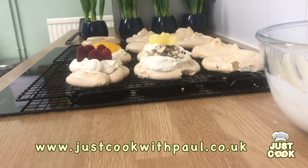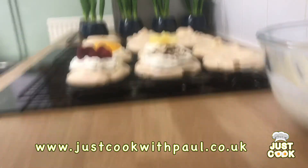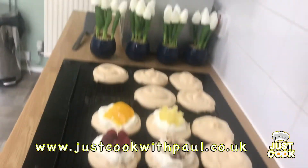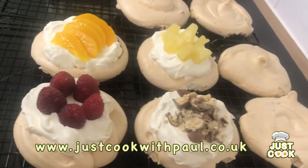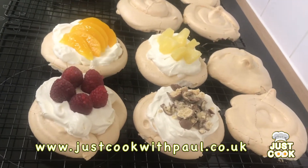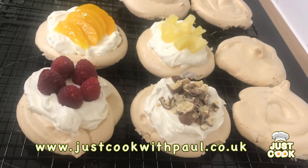The pavlovas have come out of the oven and they've cooled down. They're nice and chewy and soft in the centre. They've got a little bit of colour on them — the oven's just slightly too hot, my oven's running quite hot at the moment it seems.